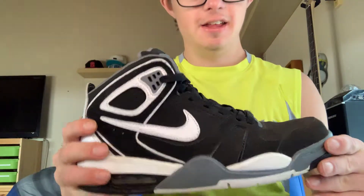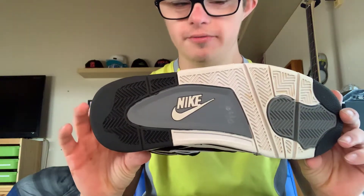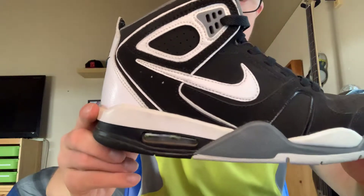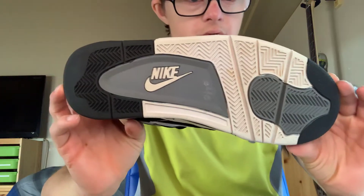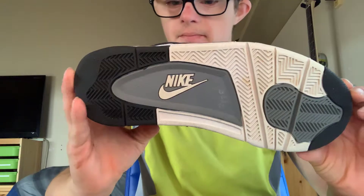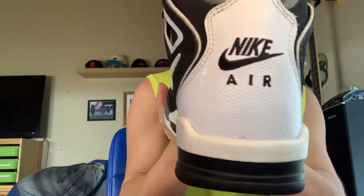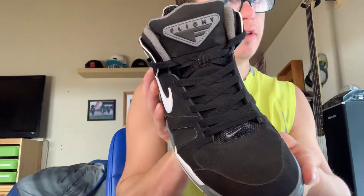We have got the Air Flight 89 Jordan. This is a popular shoe this year in 2019. I love the Nike sign on the bottom — it's pretty cool. The front looks the same as last year, but the back is a little different this year. And we got the tongue — the Air Flight.